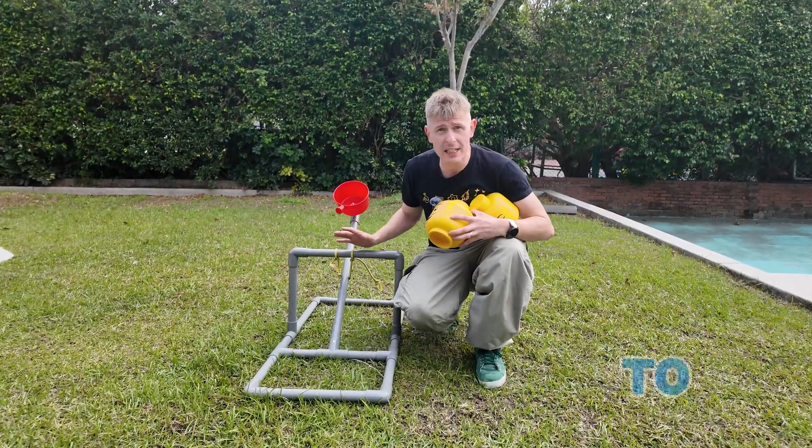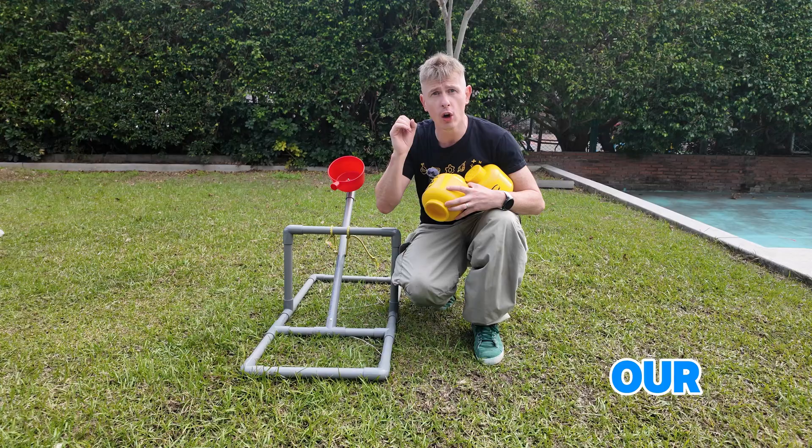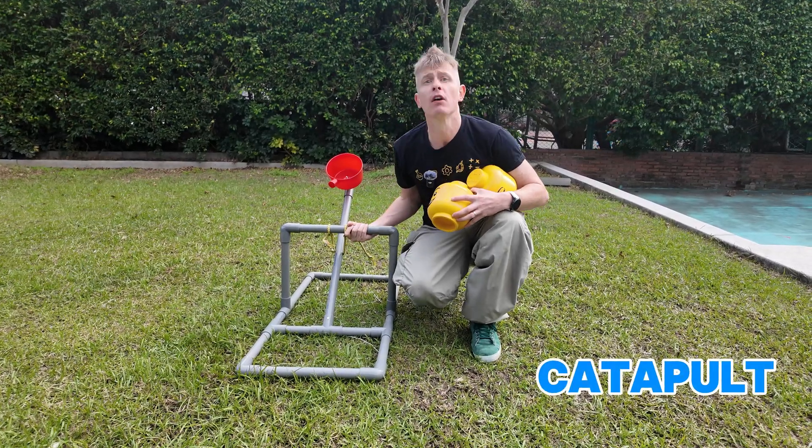So let's now go straight to the classroom and see how we can make our own Lego catapult. Follow me.